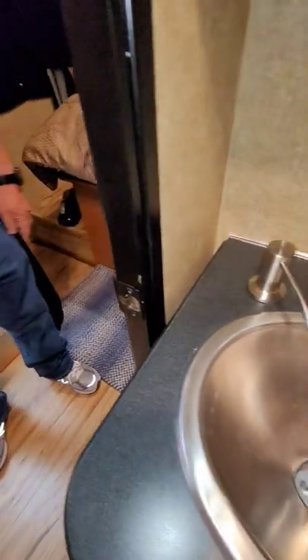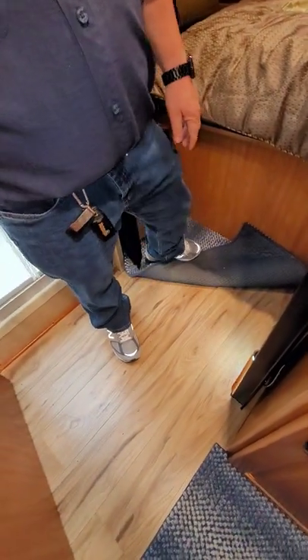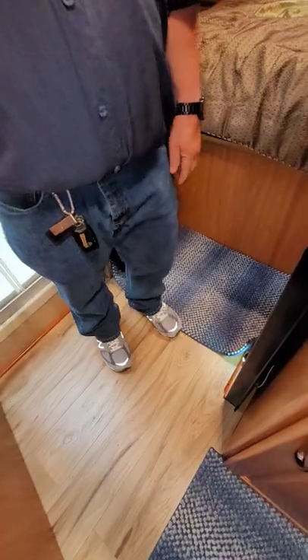I did cover up the access to the fuel pumps, but the floor is a floating floor, so all I have to do is remove some edging pieces and I can pop the floor right out to get to it.